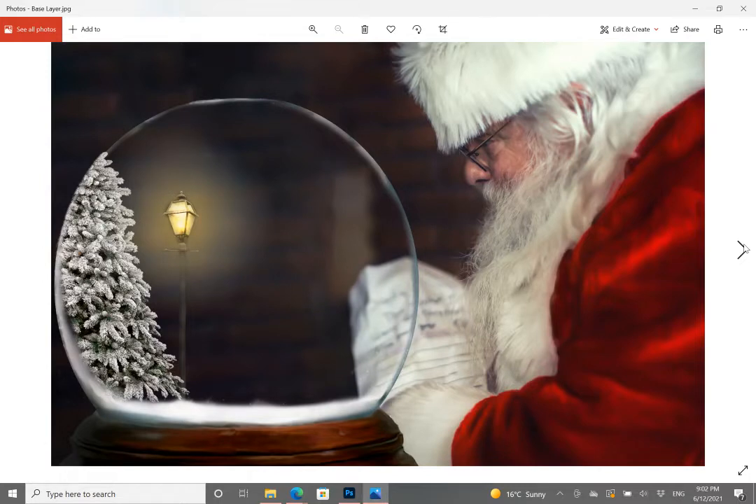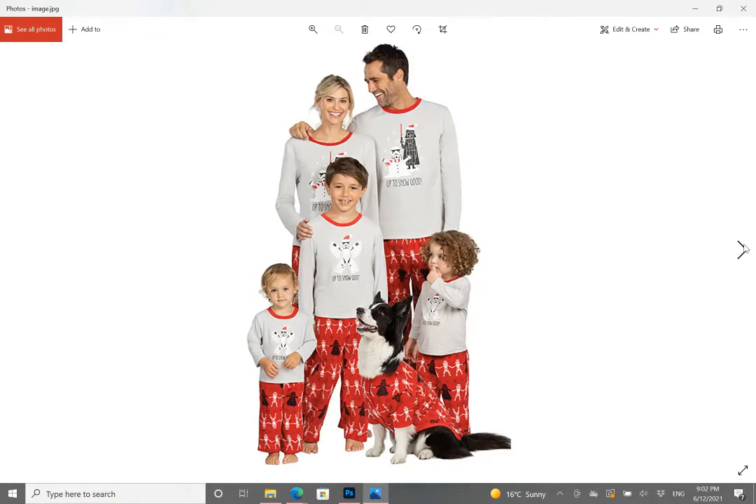The photo we're going to start with today is a family photo against a white background, which is the best starting point when using these free websites. If you can take your photo against a white background, it doesn't need to be perfectly white — no proper backdrop screen needed. You can take it against a white wall or a light-colored cream wall. Just prefer not to have lots of things in the background, and I'll show you exactly why in the next step.